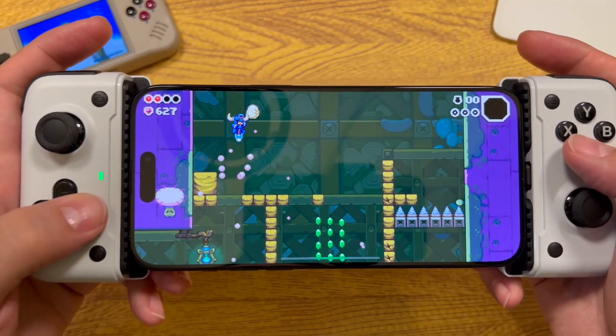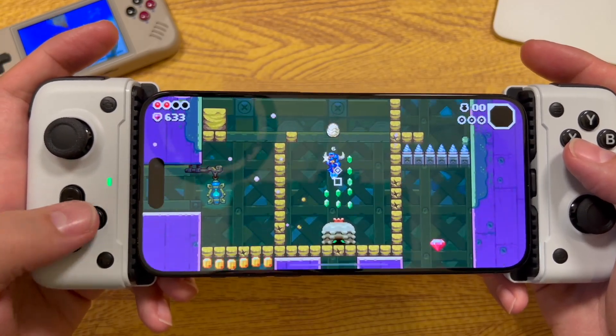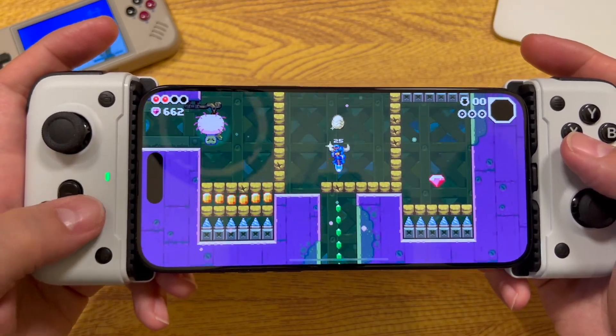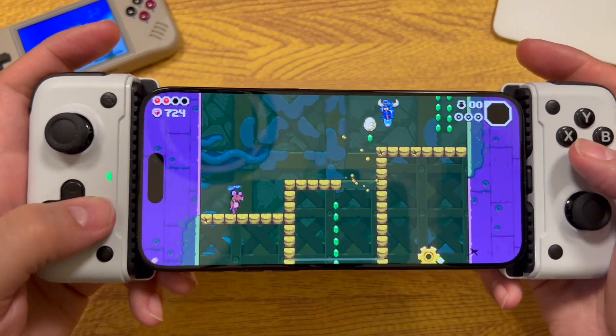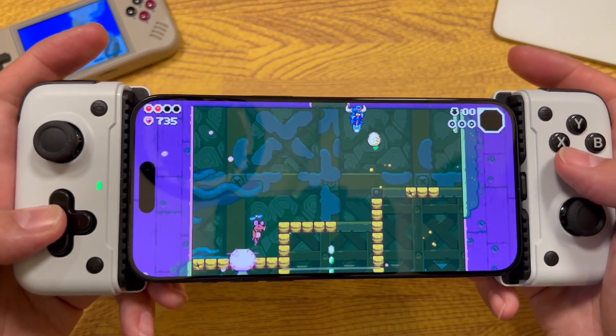This is a game that was designed really to be played with touch controls in a lot of ways, but even games designed to be played like that are so much more enjoyable most of the time with a controller.